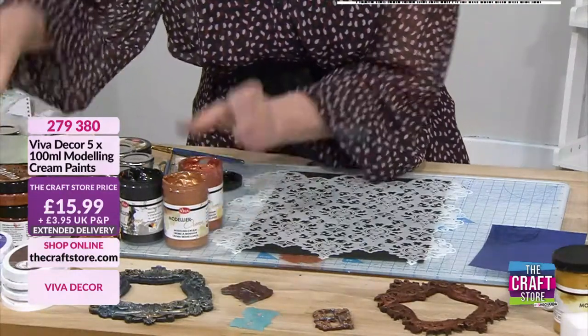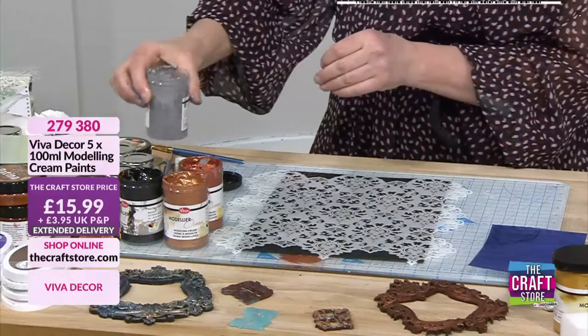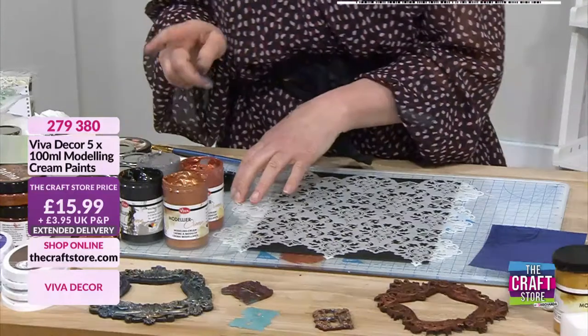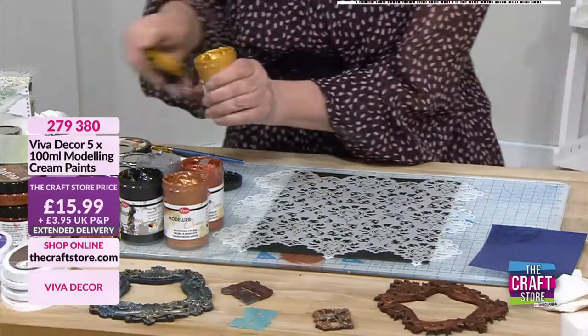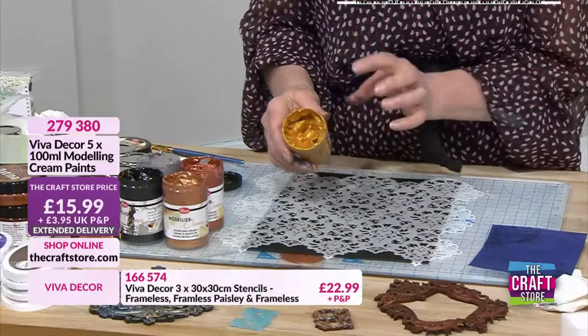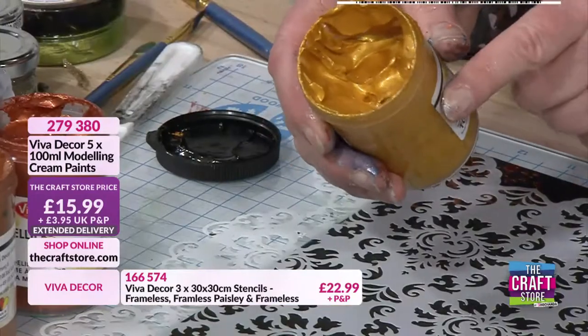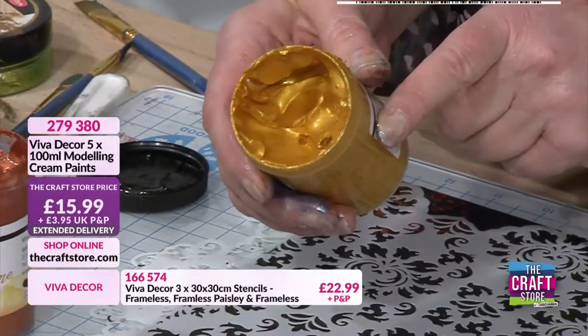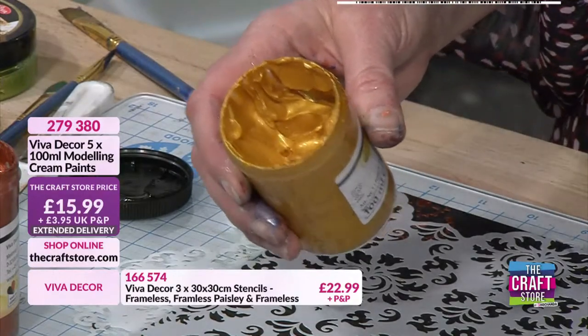These are all metallic - you've got silver, gold, bronze, copper, and anthracite. With these products, give them a stir - I've stirred these earlier so they're fine to work with. These are water-based but you can use them on projects that go outside as well. The consistency is fantastic.